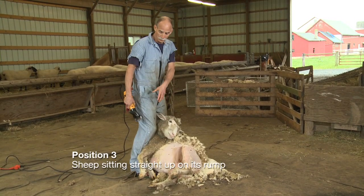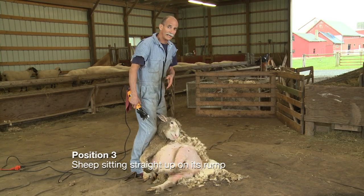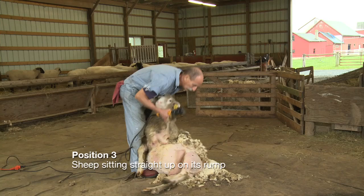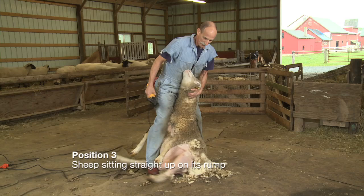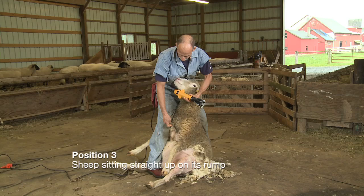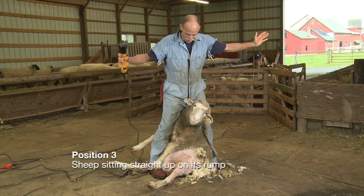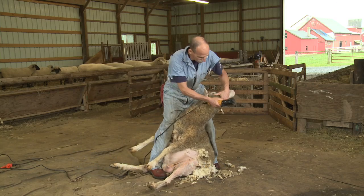I'm going to take my left hand, put it on her left foreleg, and stand her up straight. I'm going to insert my right leg down between her forelegs and my left leg around her backbone to get into the third position in order to do her neck. I stand her straight up, put my right foot down around her udder. The key is locking your knee between her breast and this foreleg, then stepping across the backbone so I have control — I don't have to hold her. I'm going to stretch her neck out and clean off her neck to start this position.